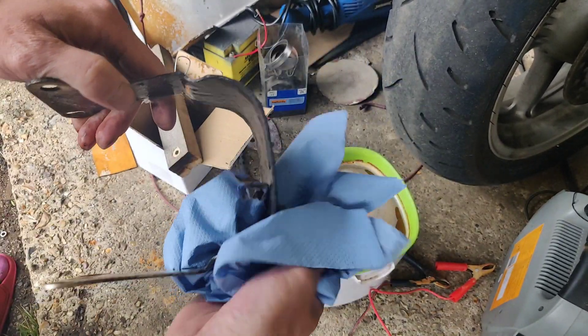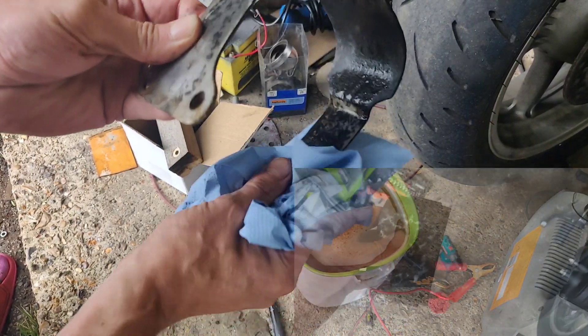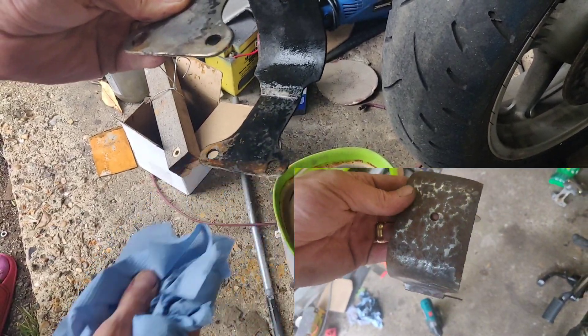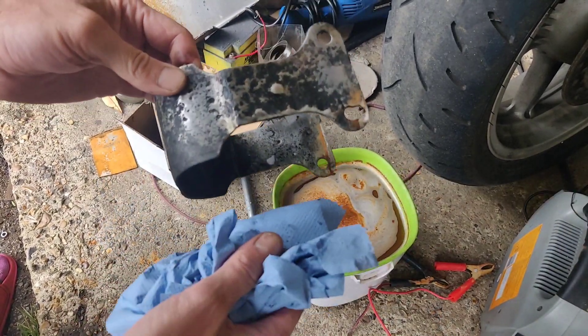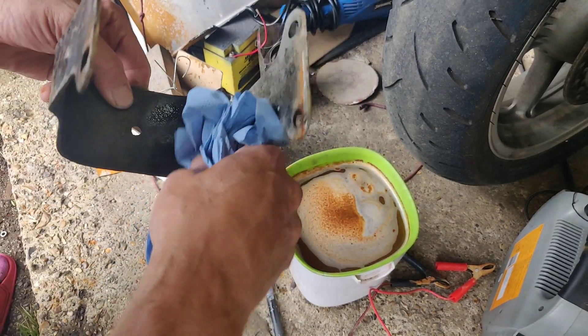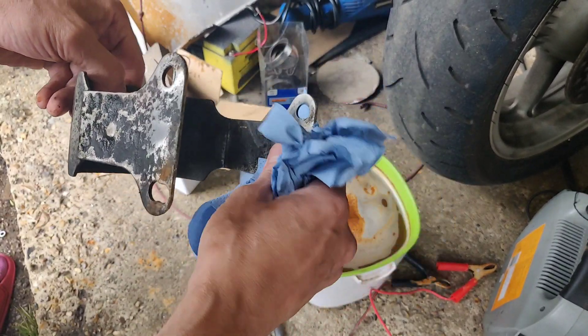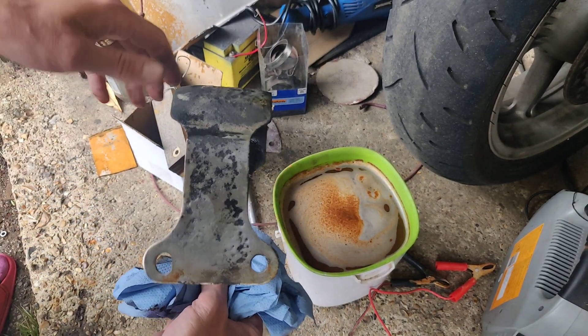Now if through the powers of editing magic I can do a little before and after and chuck it in the corner — pretty damn good. Obviously I'm still going to put some rust stopper — Hammerite rust stop stuff — on it, but I think that's salvageable.